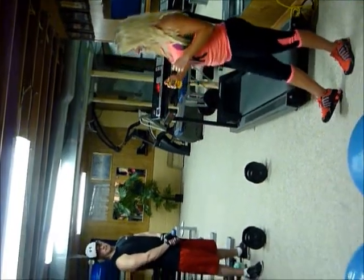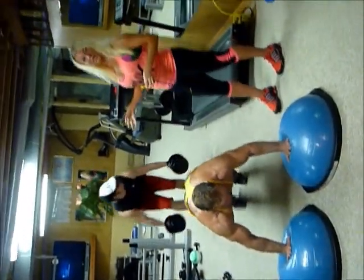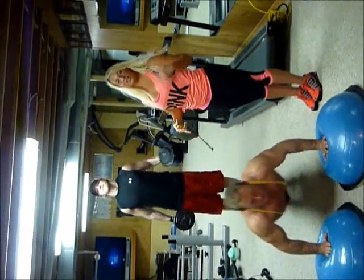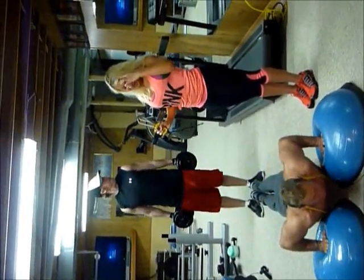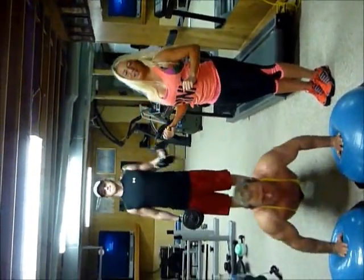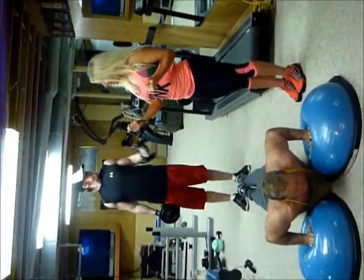So guys are going to start. We're going to do push-ups on the stability ball and we're going to do the bicep curls. Right here we're incorporating your core. We're working your entire chest, your pectoral muscles, your deltoids, and the triceps, also getting the core engaged. And back here we're working your biceps. So this is a great super setting workout — I love to do it with two people at the same time.